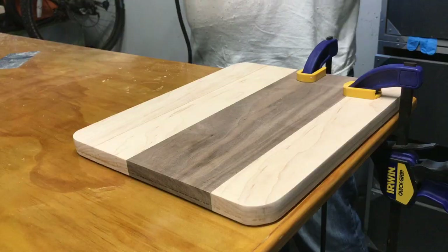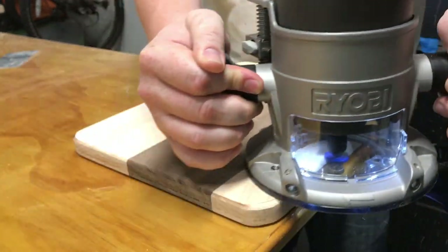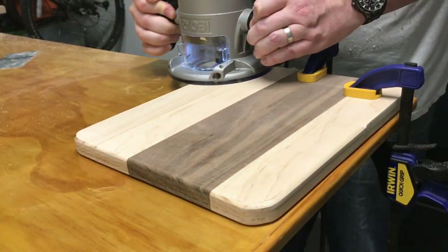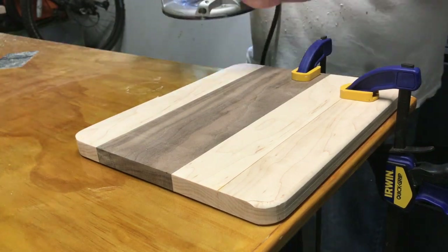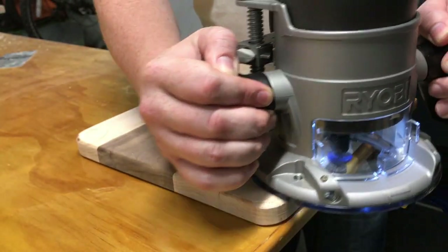Squaring up the edges once again, and now rounding the edges over with a round over bit on a router. Of course this is sped up, but take your time here and make sure you're getting an even path all the way around. It's very easy to do if you take your time — if you get in a hurry you can wander a little bit.